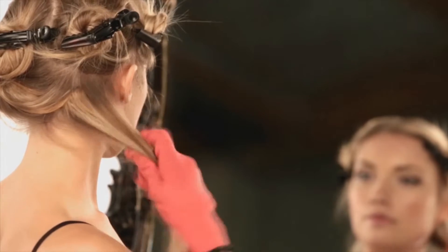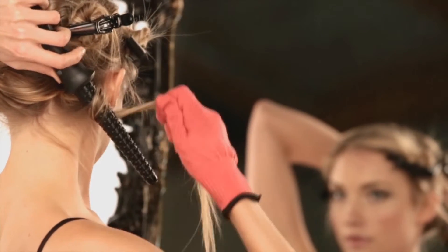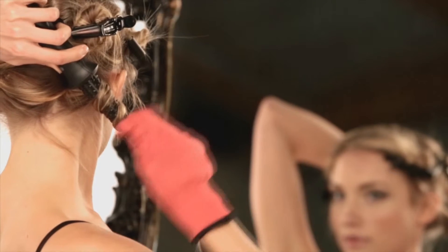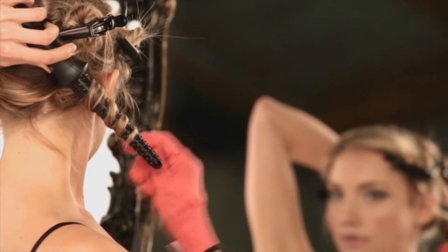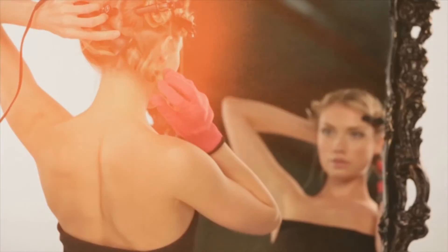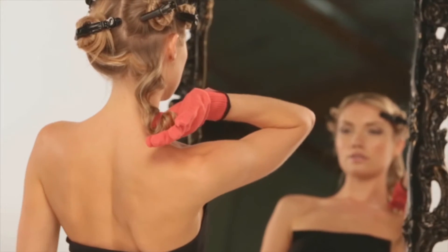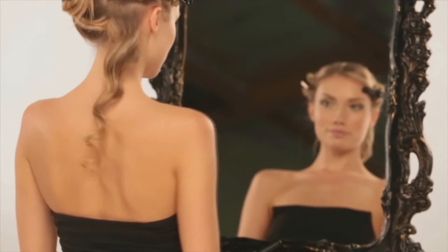Going section by section, take a one-inch piece of hair and wrap it around the barrel. The wide base of the barrel should be near the root and the narrow tip pointing down. Hold for about eight seconds. Loosen hair gently and slide the barrel out. Hold the curl in the gloved palm near the scalp and let it cool before releasing.